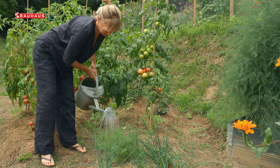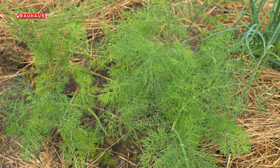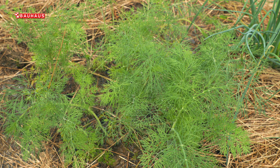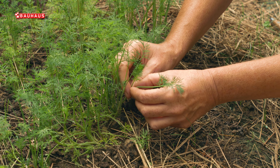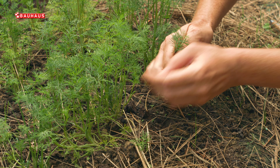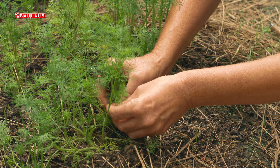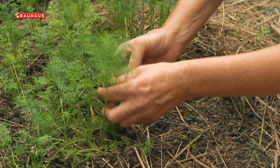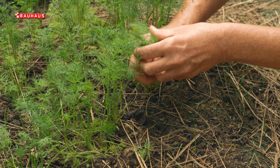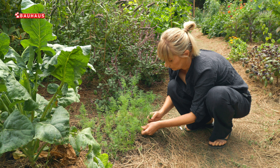Kopar beremo dok je biljka još mlada, dakle ona čuva svoju aromu. I kasnije kad biljka procvjeta, to nije niti taj miris niti taj okus. Prema tome, kada kopar dosegne visinu od nekih 20, maksimalno 30 centimetara, onda je zapravo idealan za berbu i tada ima one aromatične pernate listove koje koristimo u kuhinji.